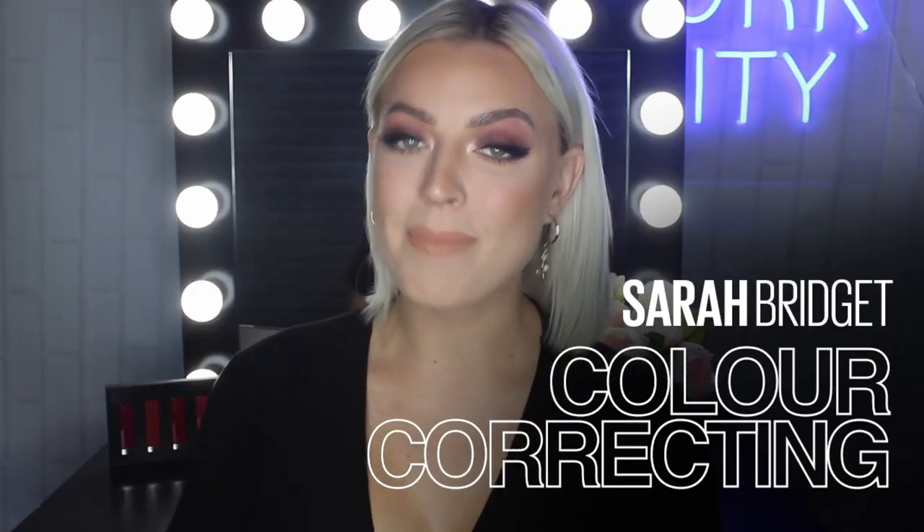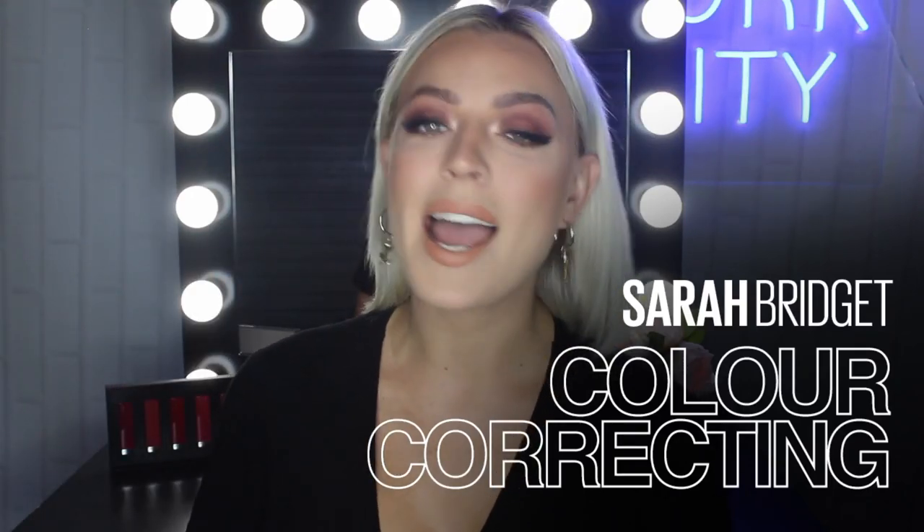Hi everyone! Welcome to Maybelline's Makeup Loft. My name is Sarah Bridget. I am a makeup artist and I am here to show you how to colour correct like a pro.